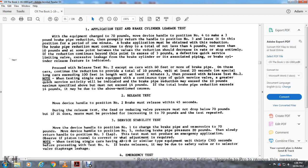Test 1 — application test, air brake cylinder leakage: with the equivalent of a 70-pound device in position four, make a three-pound brake pipe reduction. Return the handle to position three and leave for one minute. The brake pipe reduction must continue to drop until the load is not less than four pounds and no more than 10 pounds. At some point, the valve's reduction rate should decrease or stop entirely. If reduction continues beyond three pounds, check for excessive leakage from the brake cylinder — a brake cylinder release feature is indicated.